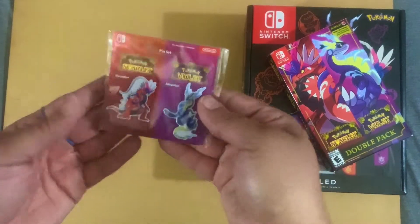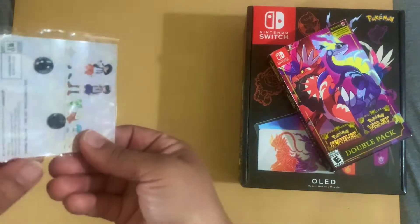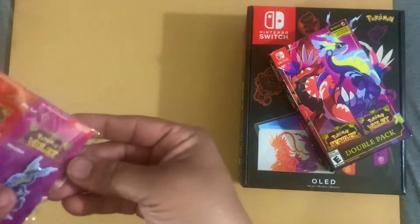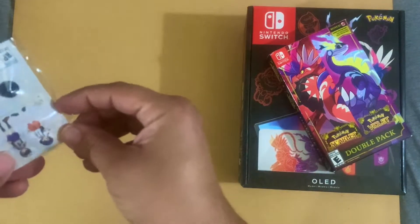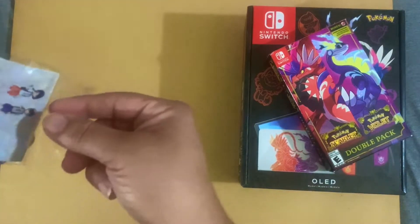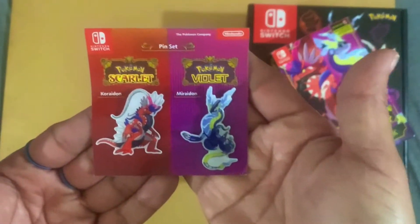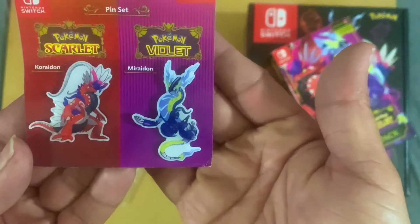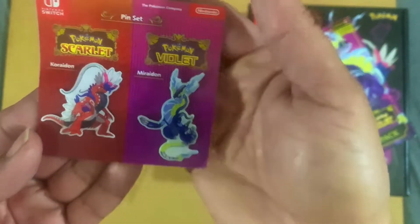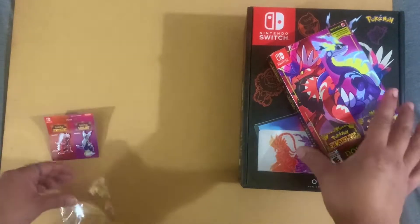Let's put this to the side and open up these pins so we can get a closer look and see — there is the little thing. And there you go, that's how the pins look. Really, really nice. All right, those are the pins.